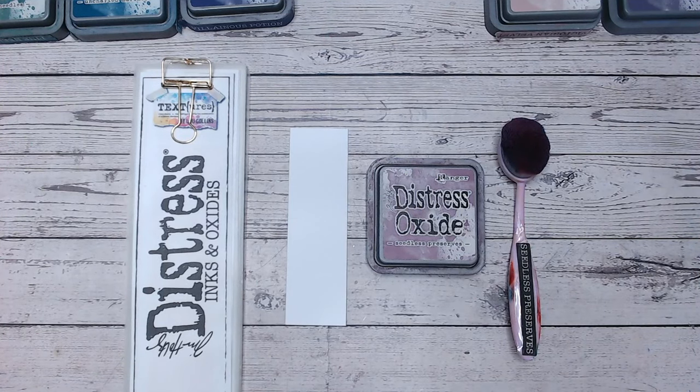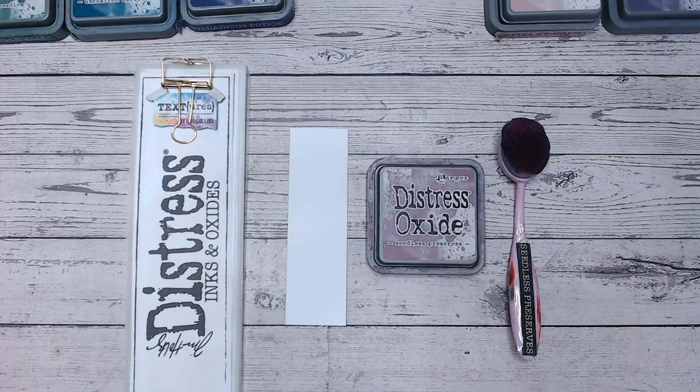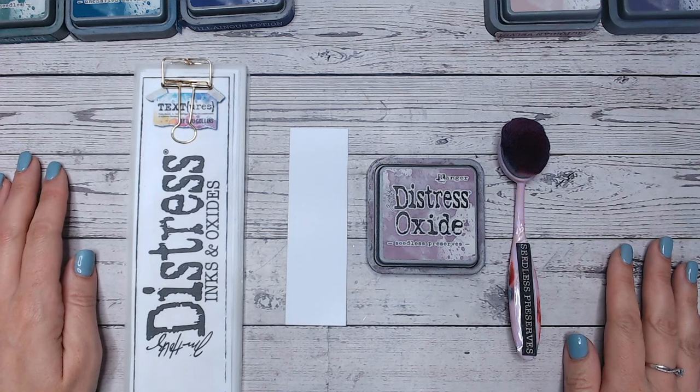Hi everyone, welcome back to the Distress Ink and Oxide colour combination playlist. Today we're going to be looking at Seedless Preserves, one of my top 10 colours. I absolutely adore it and I've been so excited to get to this stage and be able to show you some gorgeous colour combinations using it.